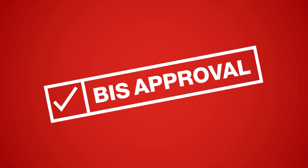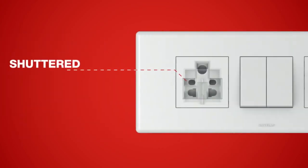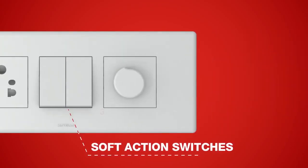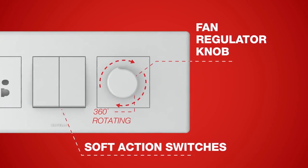Engineered in accordance to the BIS standards of electrical safety, Fabio series comes with an arc shield and a shuttered socket. Its soft action switches and 360 degree rotating fan regulator knob make it a classic example of putting the art in smart.